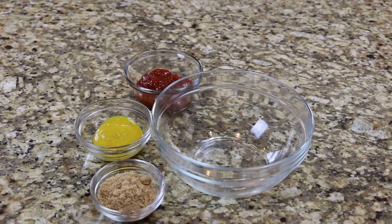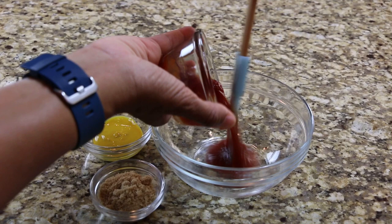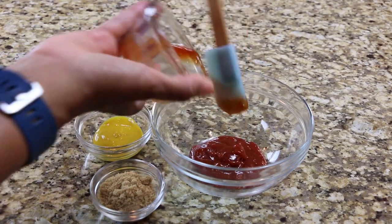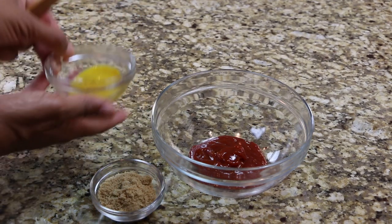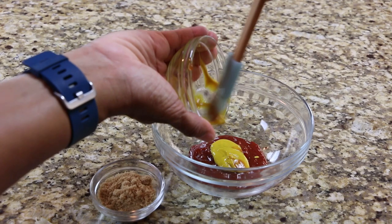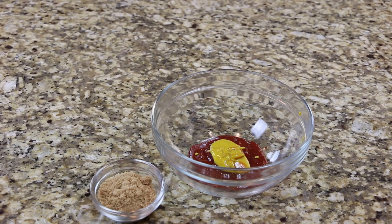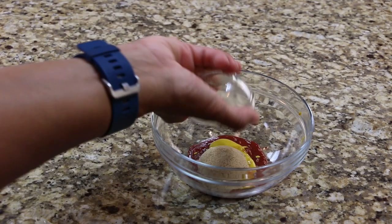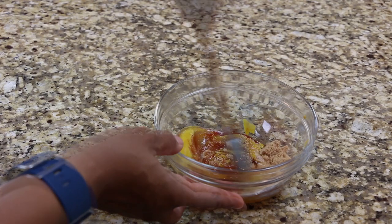In a small bowl combine the ketchup, mustard, and brown sugar. Mix well and set it aside until later.